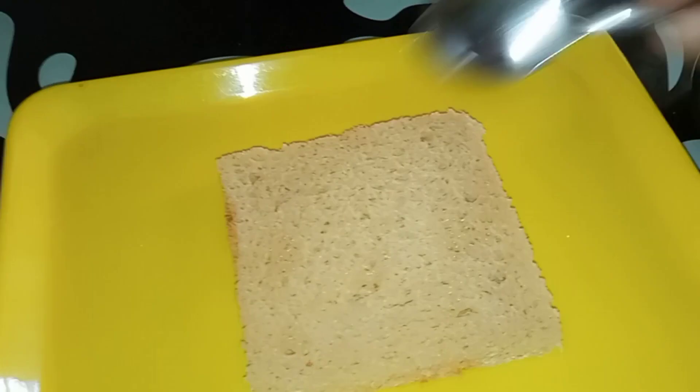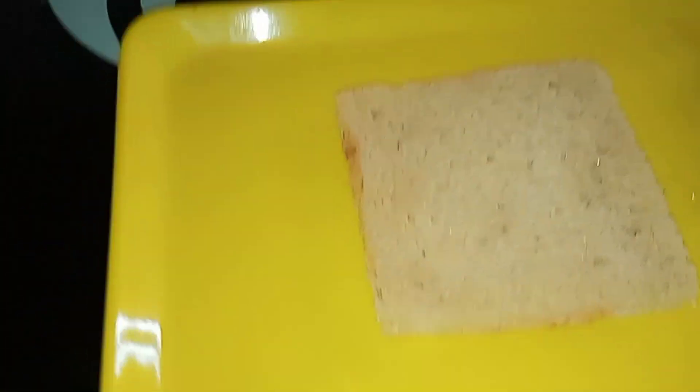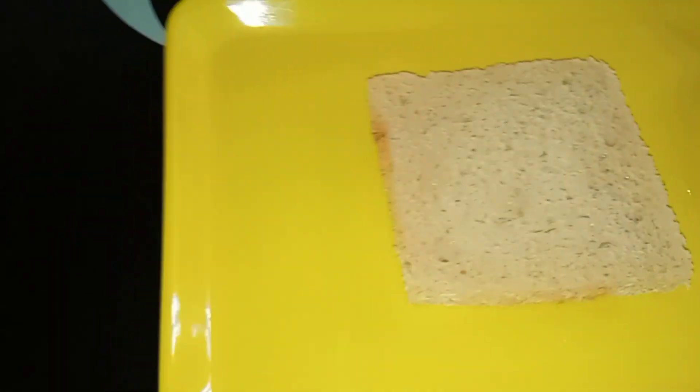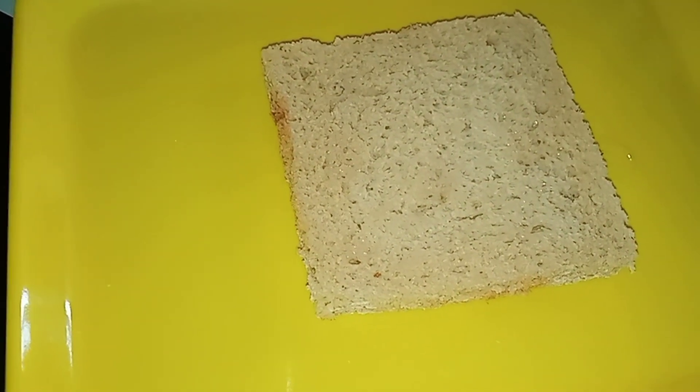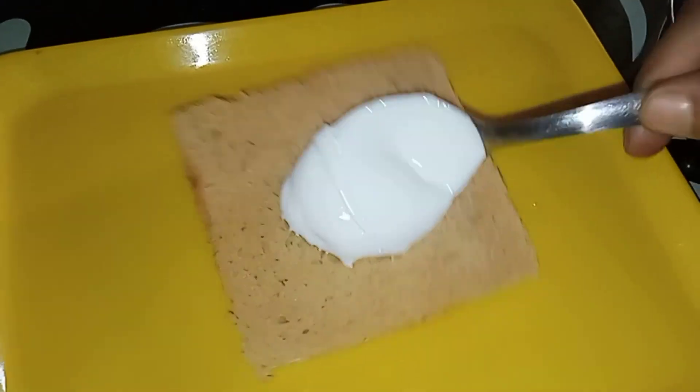Here we are before the bread. We have cream to get a layer. We will make the bread.